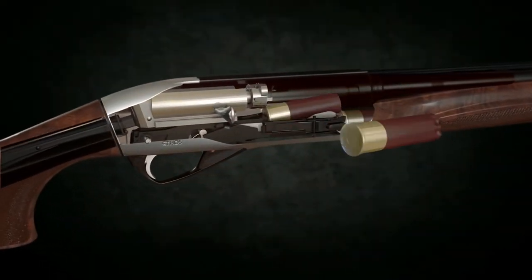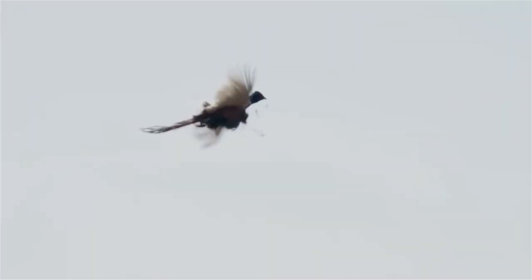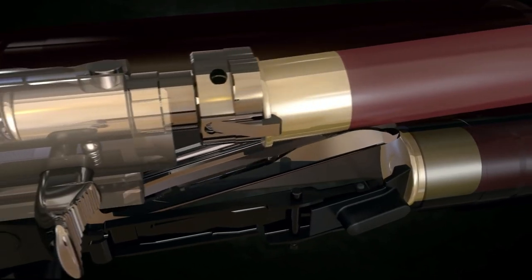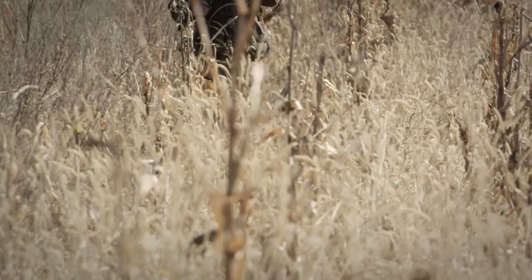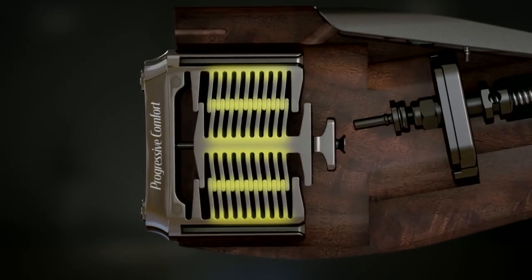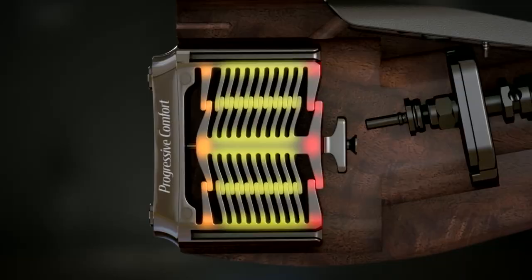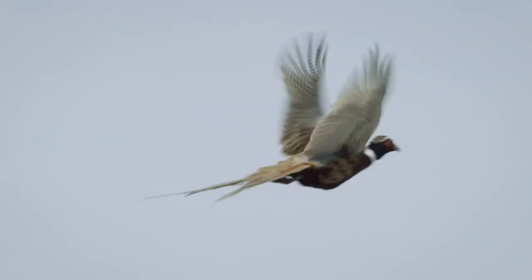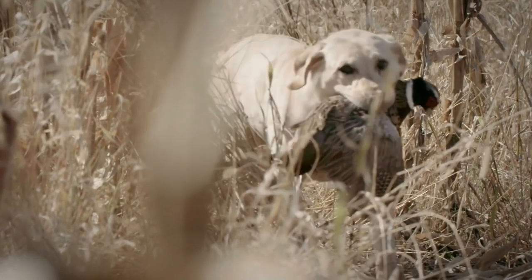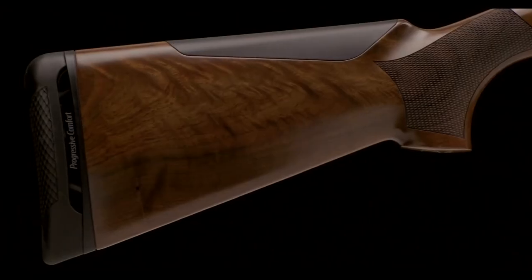Refinements in the inertia-driven system allow the Ethos to cycle the lightest 12-gauge loads available, providing improved cycling speed and reliability. The easy locking system uses a new detent mechanism that ensures the rotating bolt head locks up every time, even under the lightest pressure. The Ethos utilizes the patented progressive comfort system — a series of interlocking synthetic buffers that absorb recoil at progressive levels — helping keep the shotgun in line during recoil, reducing muzzle rise, and allowing the Ethos to stay on target for second or third shots.